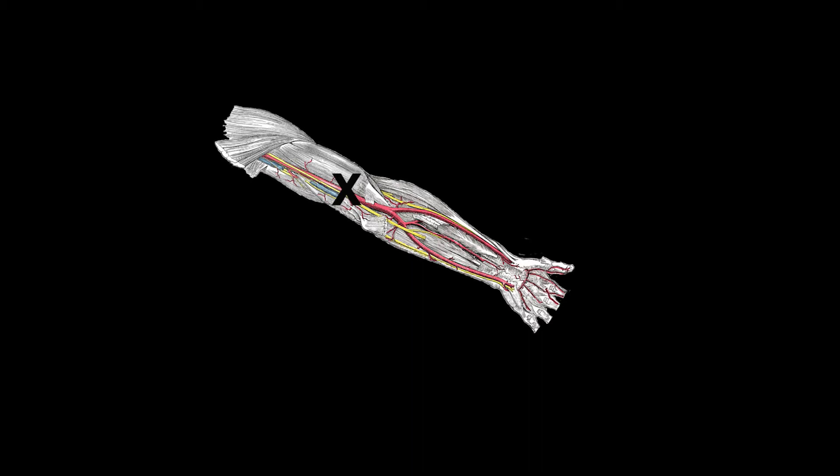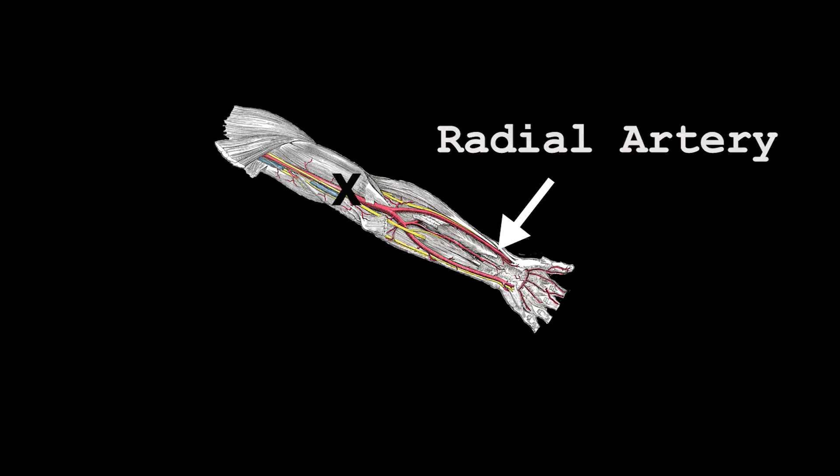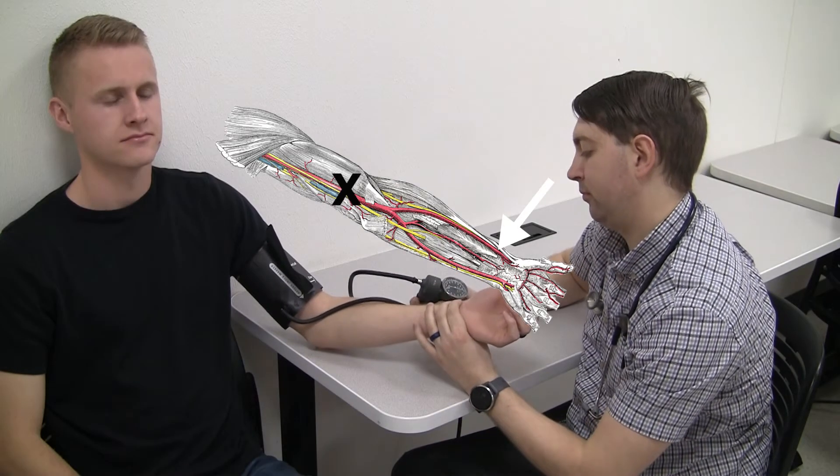When we stop the blood flow, it's an indication of how much pressure it takes to do that, and we use that as an indirect measurement of blood pressure. Because we can't see if we've stopped blood flow, we're going to use a downstream artery that we can palpate called the radial artery.